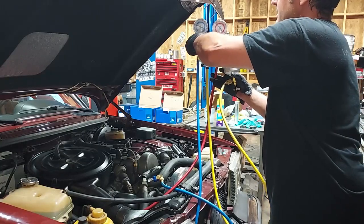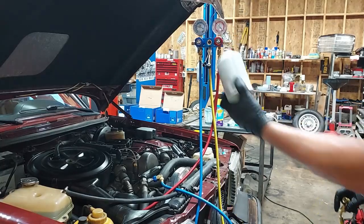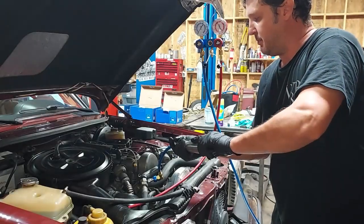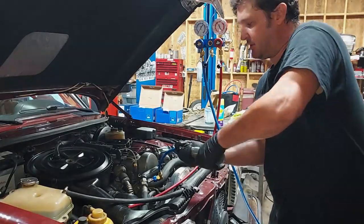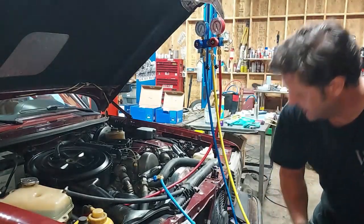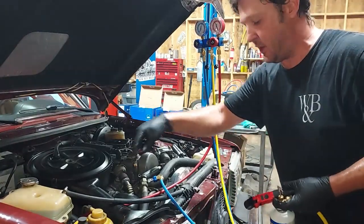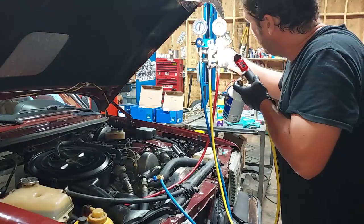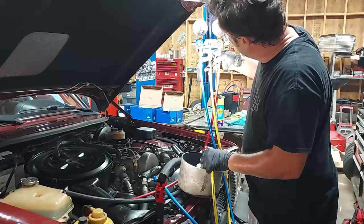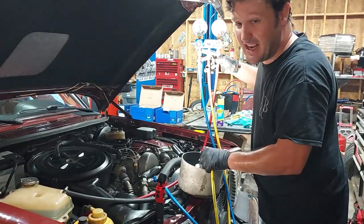I'm going to show off our valves — there are two cans. Now I'm going to put in the rest of our oil. We're pushing in another ounce, and our freon is going in. We heard our auxiliary fan just kick on — that means our pressure switch is working correctly. Our freon is going to the system, so our AC should be very cold at this point.